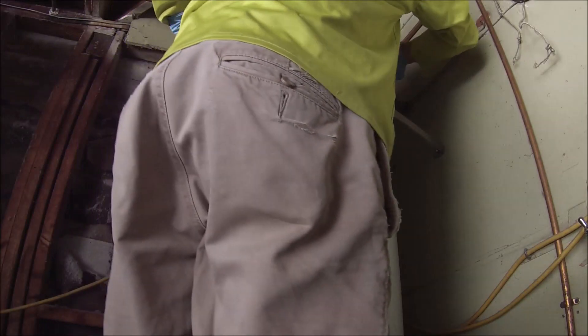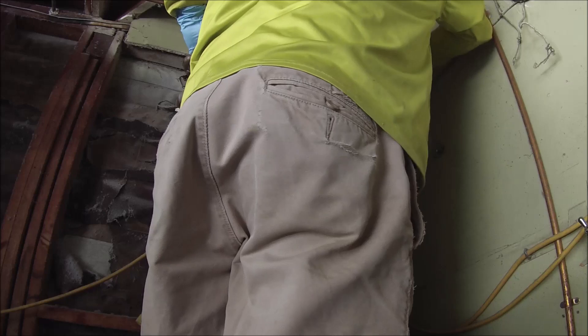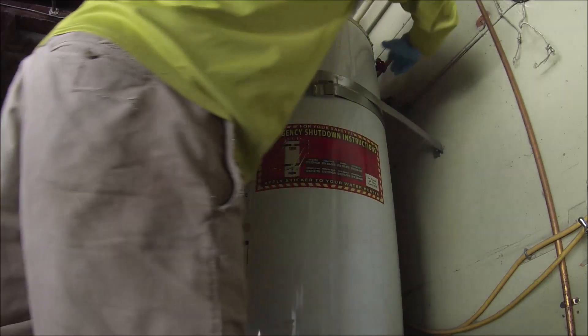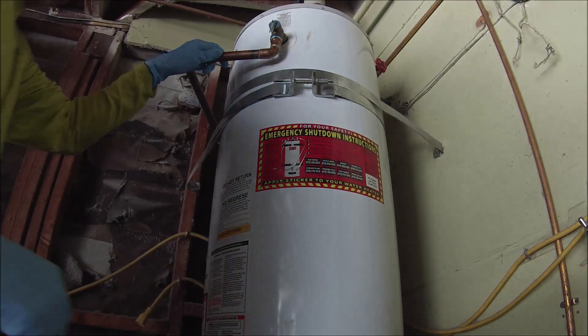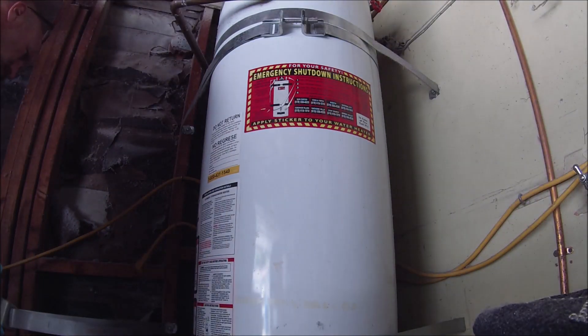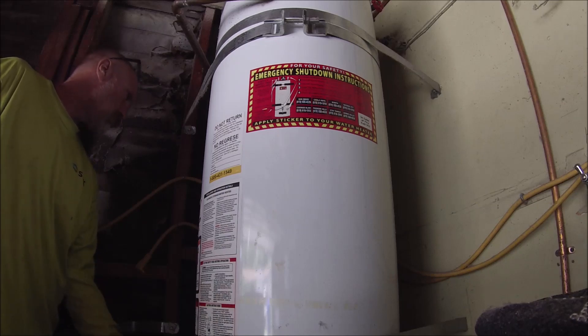So unfortunately I tried to record it but I'm installing a used water heater here. I'm just disconnecting it and getting it ready. It's got a gate valve on it, which I hate — those gate valves — so I tried to turn it off but ended up turning the water off at the house.